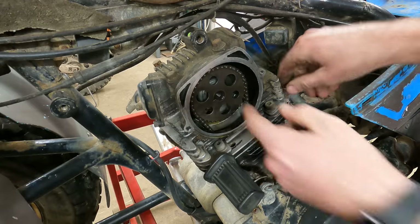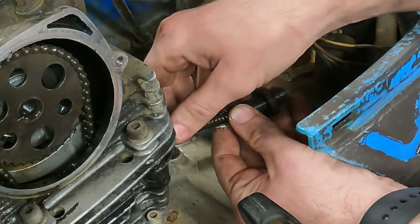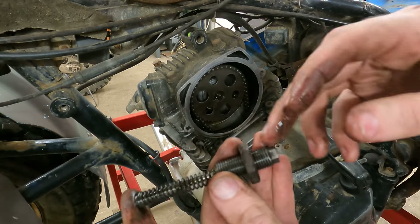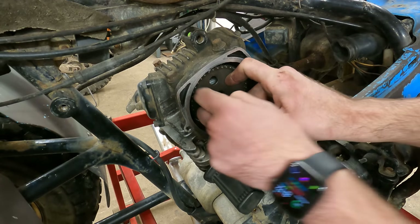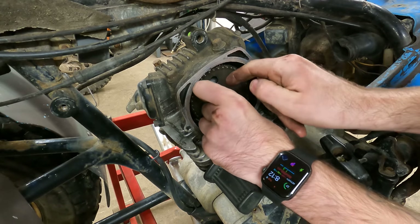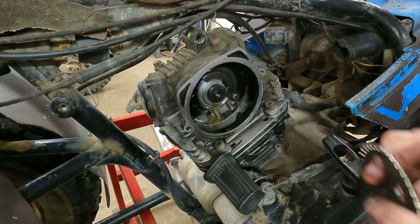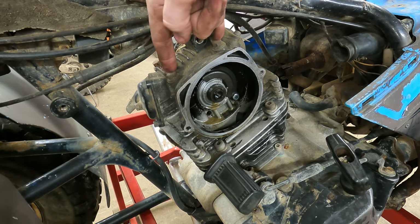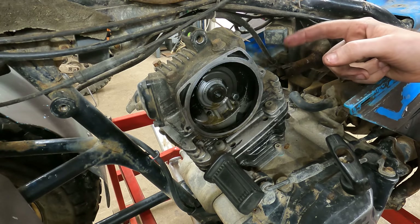I've got this chain adjuster backed way out. So this is not a manual chain adjuster - that's how it goes together, so you got to pull this all the way out to get the chain good and loose. Now let's try to pop this off again. There are two little allen head bolts here and then there's four hex head bolts up top. I'm going to pull all four of those off and then see if we can get this broke free.